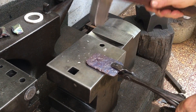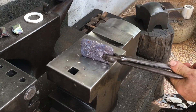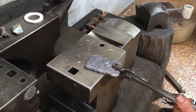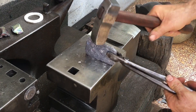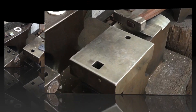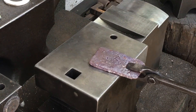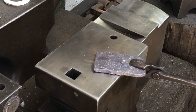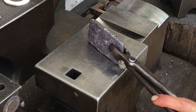I forge it a little bit just to smooth it out here and there. It's probably impossible to tell, but copper is just so fun to hammer on. It just feels so soft, especially when you've been hammering on steel for so long.